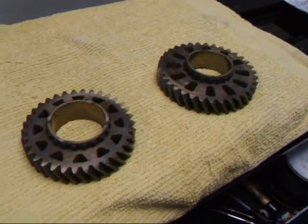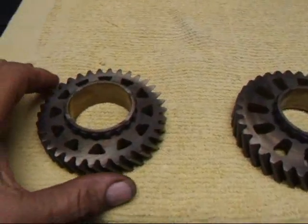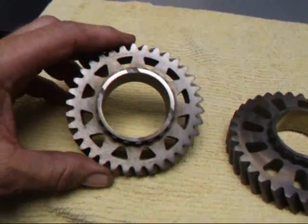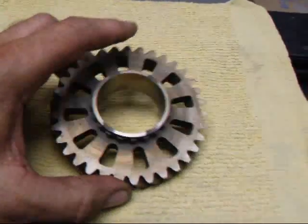Hi, it's John from Costa Mesa R&D. Today we want to show you some new little thing that we're doing here at the shop. We're actually taking these gears and removing some weight. We took 70 grams out of this one here and over 110 grams out of this one here.